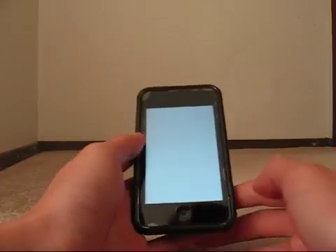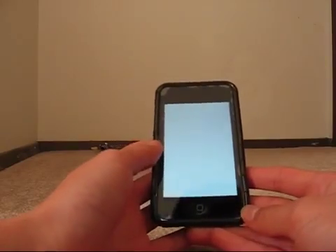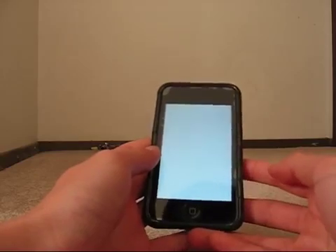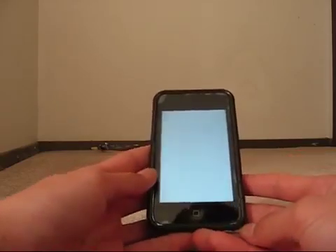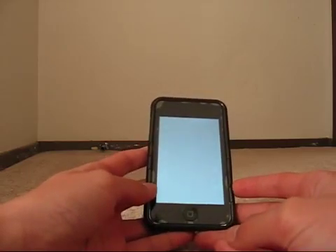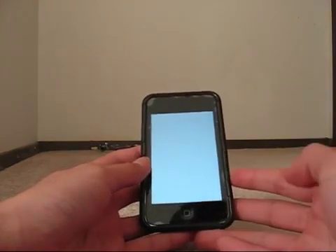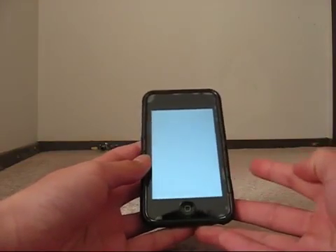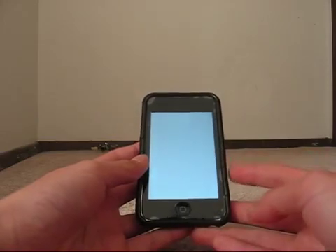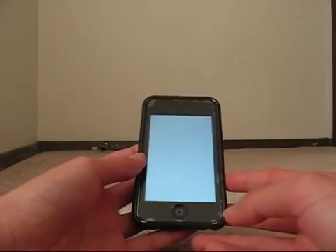Hey YouTube, Hawks12thMan here. Today in this video I'm going to show you how to get your iPod, iPod Touch, or iPhone out of the so-called white screen of death. I encountered this issue before and was able to find a way to get it out of this white screen, so I decided to make a video showing how to get back to the normal menu screen with everything working fine again.